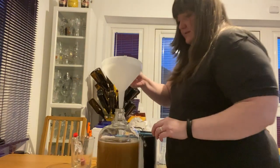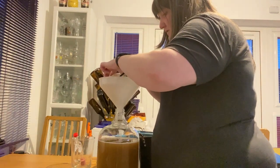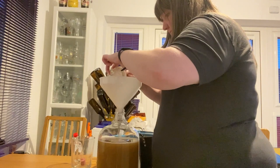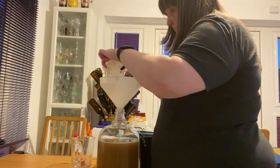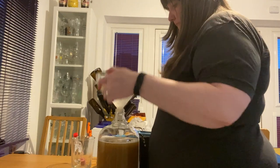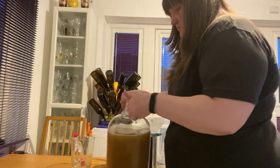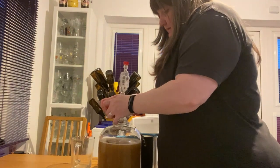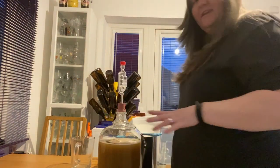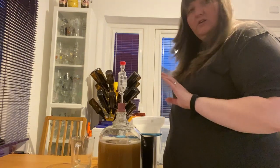Now we're going to pitch our yeast. I'm going to put the funnel back in and use that to get our yeast into our wort. Here is our yeast — it's gone nice and foamy. I'm just going to slide that in. Then we're going to seal it up with our airlock, and that is ready to go. I'm going to leave that to ferment for two weeks, and I will add the dry hops three days before the end of those two weeks.